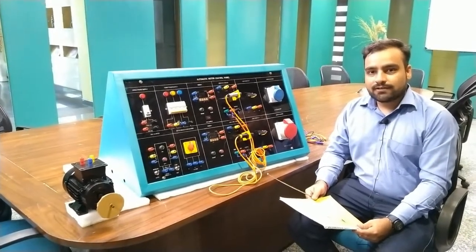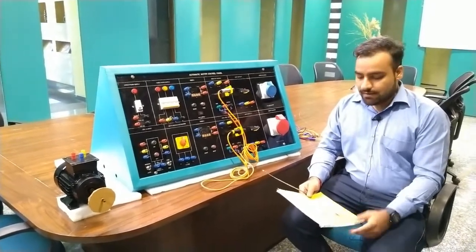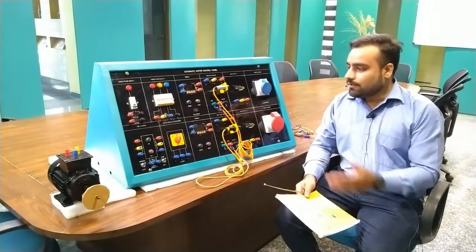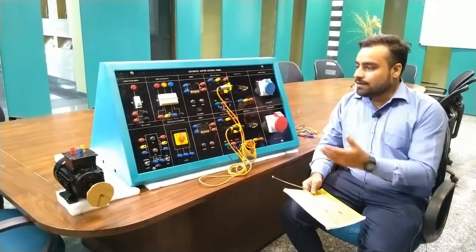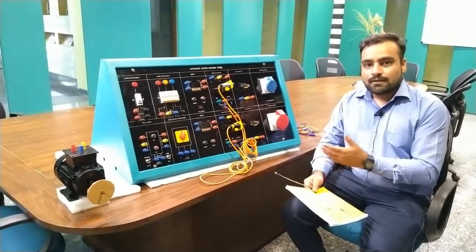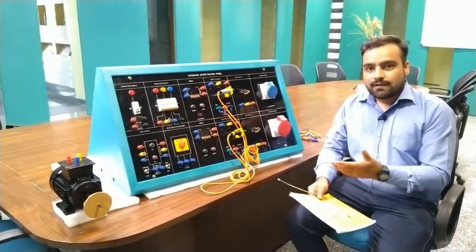Hello and welcome to Tesca Technologies Private Limited. Today in this video we are going to understand about the automatic motor control panel. This panel is specially designed to control the three-phase induction motor and the slip ring induction motor. You can also study different parameters while working with timers, inductive sensors (proximity, capacitive, and inductive type), and manually operated limit switches, to understand the different working modes of automatic motor control.